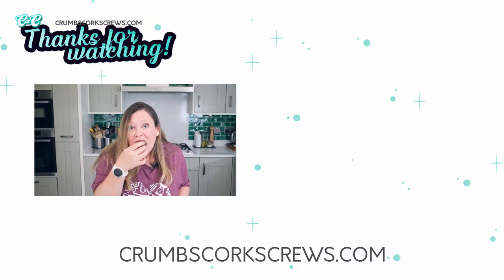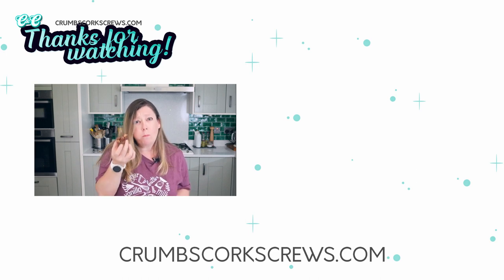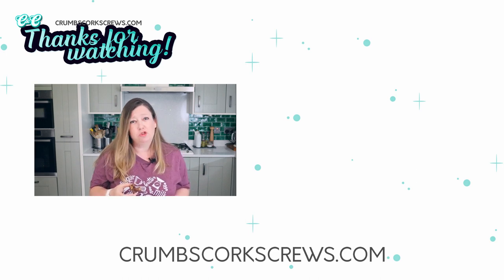Be sure to share and like this video, subscribe to the channel, and why not check out some of my other videos — I promise you, you'll love them. I'll see you over there. This is so good.